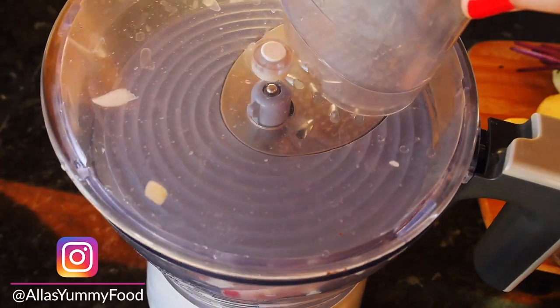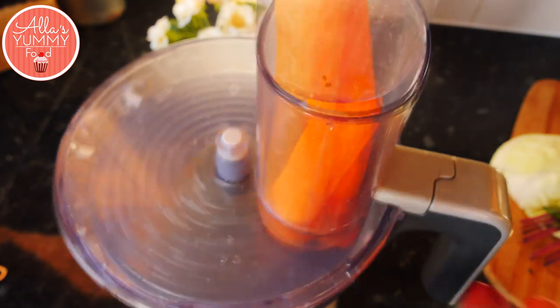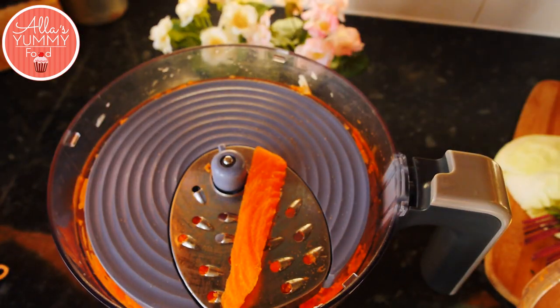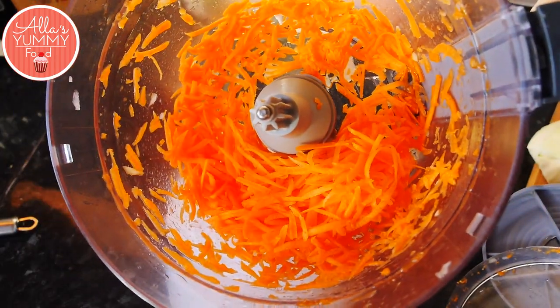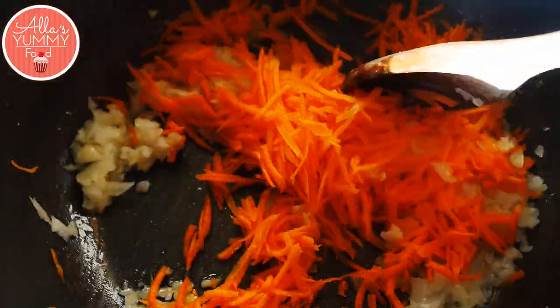In the meantime, I'm adding my carrots — I've grated and peeled them, again using the food processor which just makes life so much easier. We're going to add these into our pan as well and cook for another five minutes until they're nice and softened.